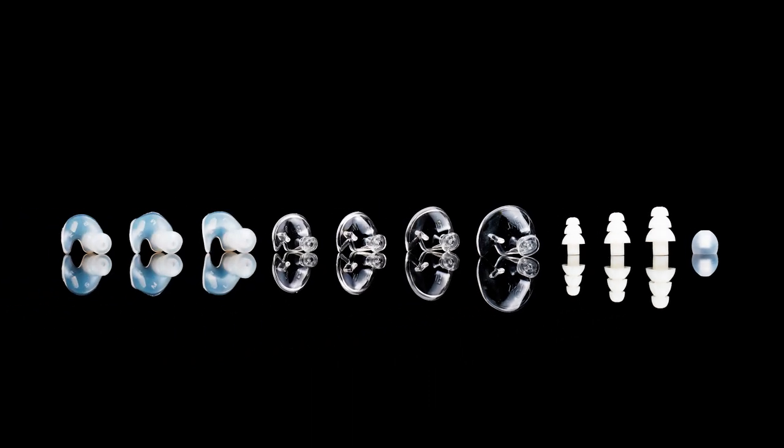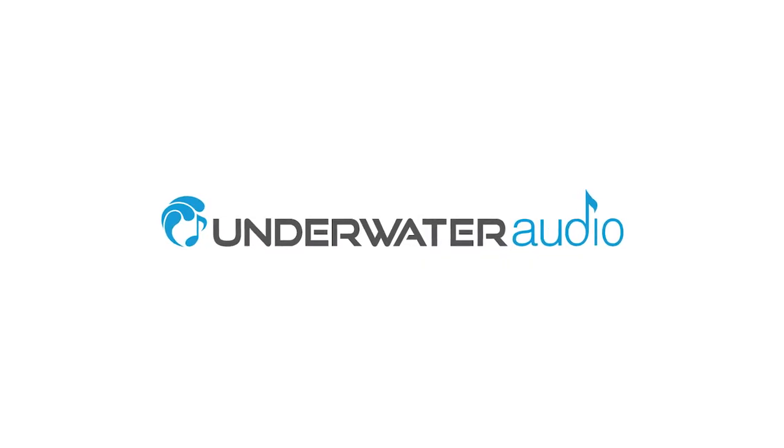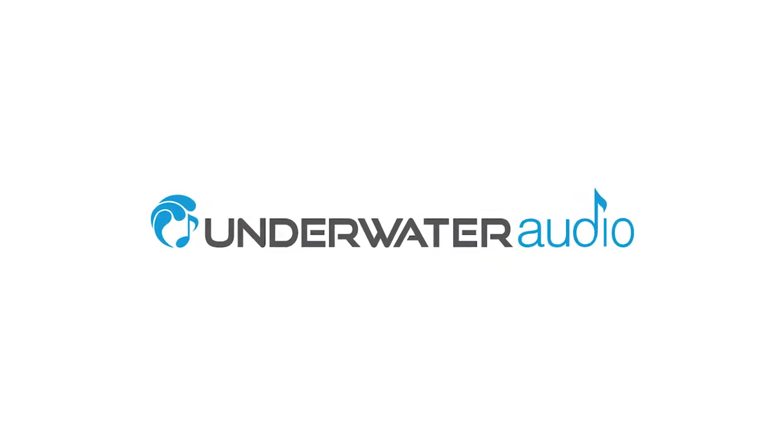It might take some experimentation, but with so many options, you should be able to find a system that works for you. That's all for now. Have fun swimming, and thanks for choosing Underwater Audio.